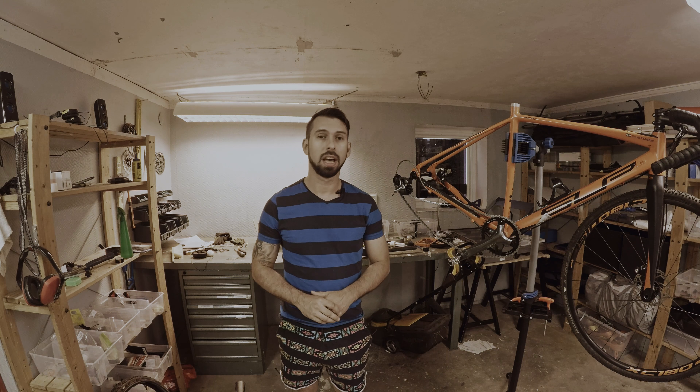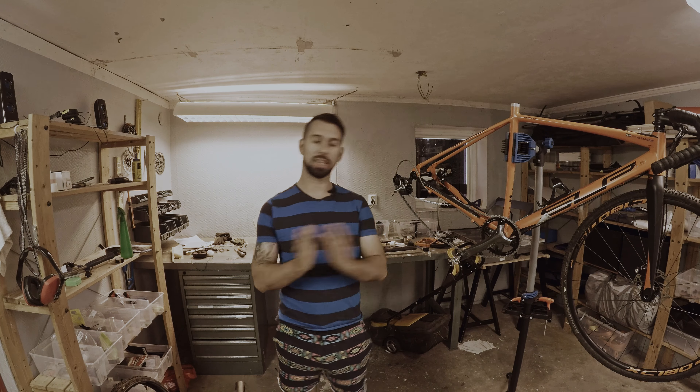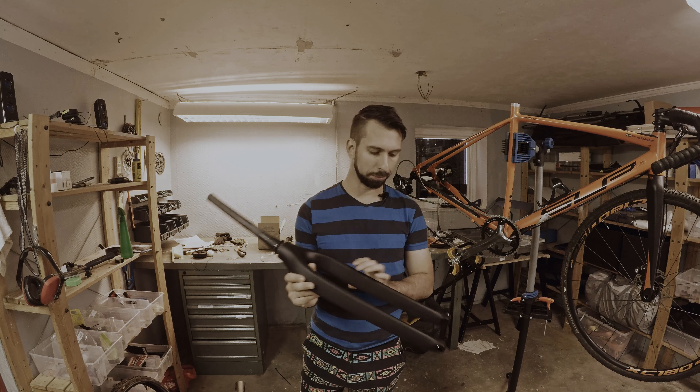Welcome back, this is AKMTV and today we are going to continue with the gravel bike project I have. I got some stuff today — I got a fork, it is a carbon fiber fork ordered on eBay.